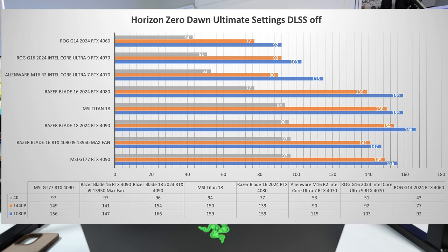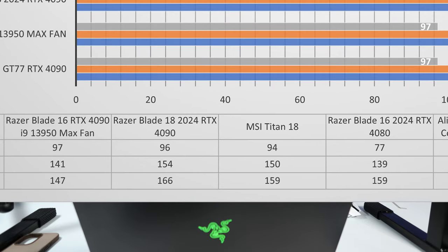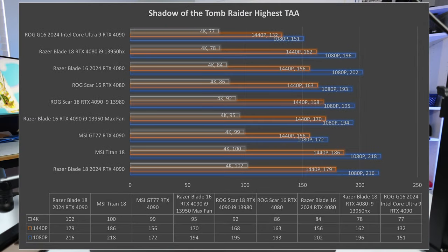In Horizon Zero Dawn — an older game with no DLSS or RTX, just pure rasterization — at 4K, 1440p, and 1080p, it's beating my Titan 18 across the board. I retested my Titan in a few titles and these are the scores I'm getting. In Shadow of the Tomb Raider, at 4K I got 102 FPS — the best I've ever seen. At 1440p, 179 FPS on the Blade versus 186 on the Titan, and at 1080p, 216 on the Blade versus 218 on the Titan — so about the same.